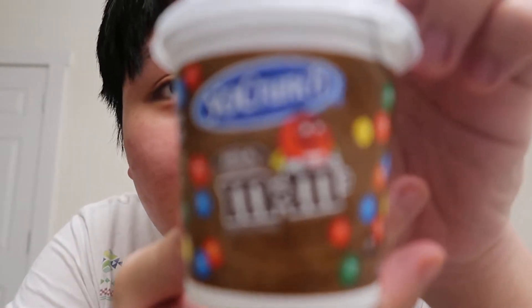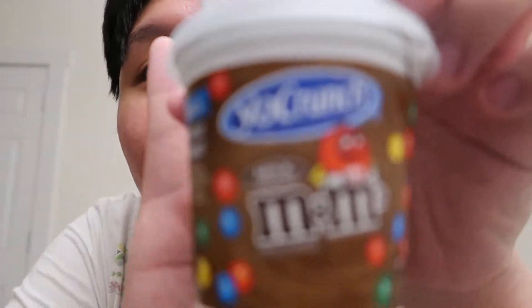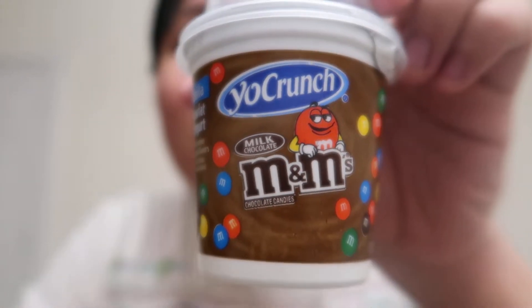Okay, look at that. Come on, you freaking camera. Okay, there we go. So I'll be trying the M&M one first. Let's open this up.